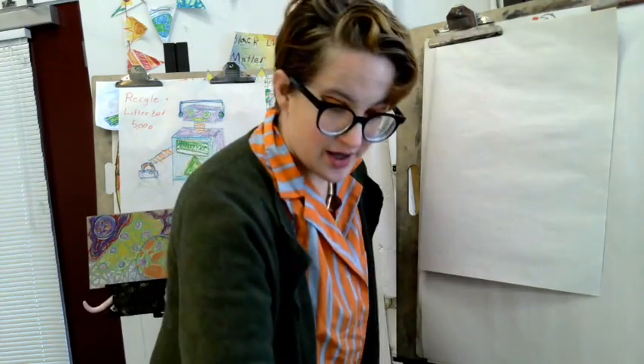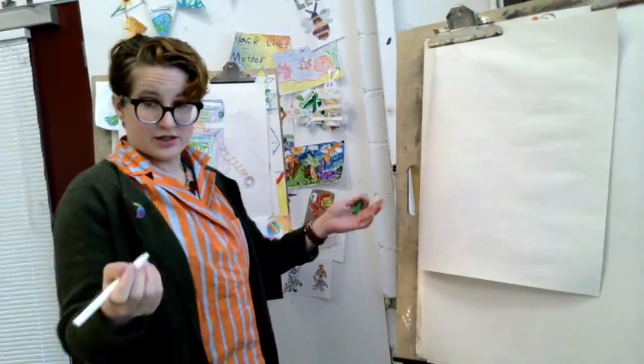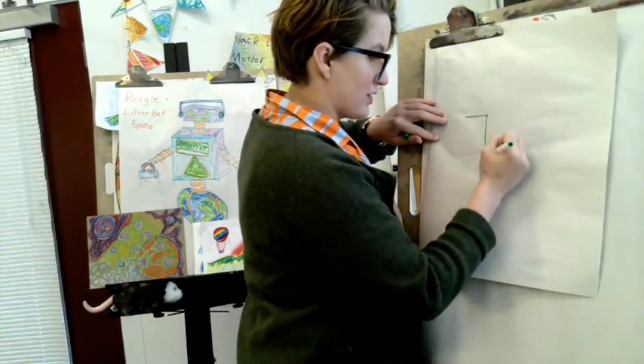The first step of this project is to just draw a big old shape on our paper. It can be a triangle, a square. I'm going to try drawing an upside-down rainbow just to make things a little kooky and more interesting.